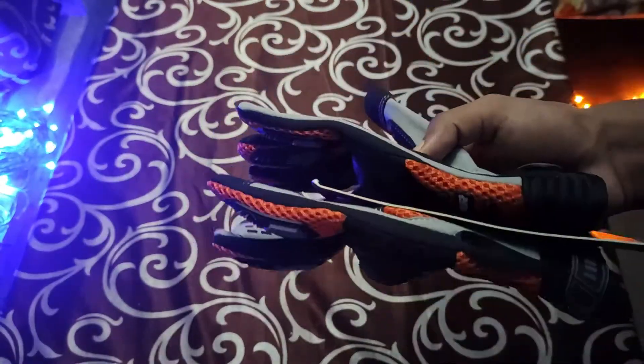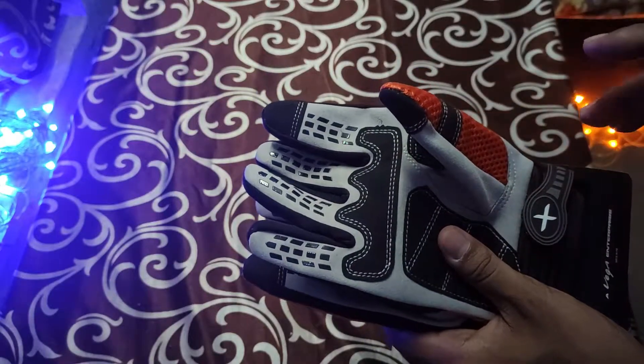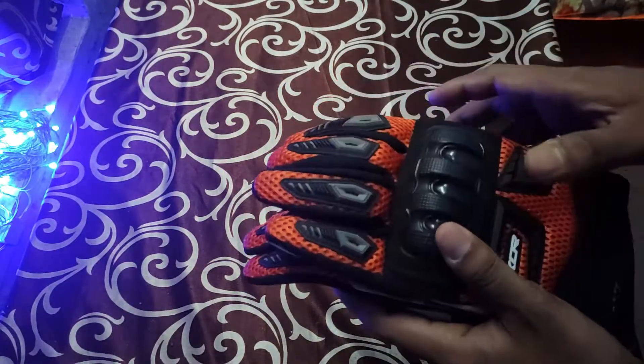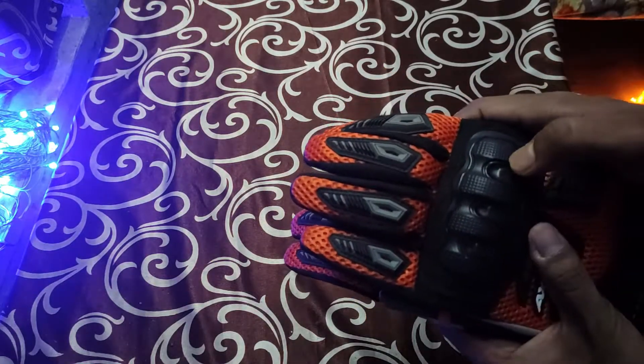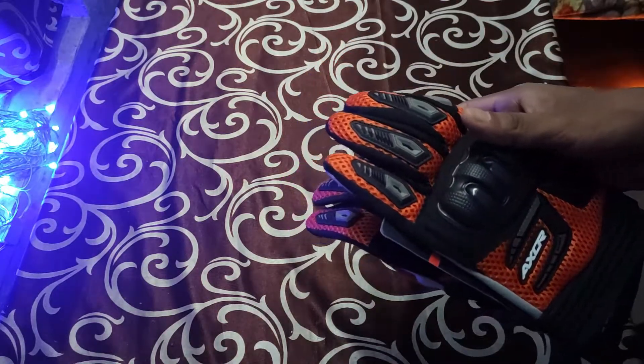Going on to the features: it is a CE certified gloves. It uses a fabric leather as mentioned, a 3D mesh, a fingerprint touch tip, and some knuckle protectors. That's all about the gloves.